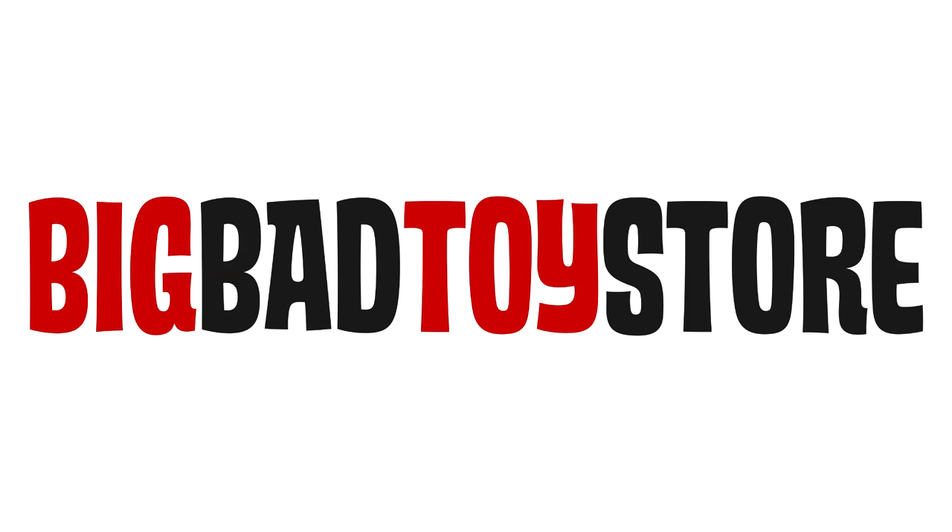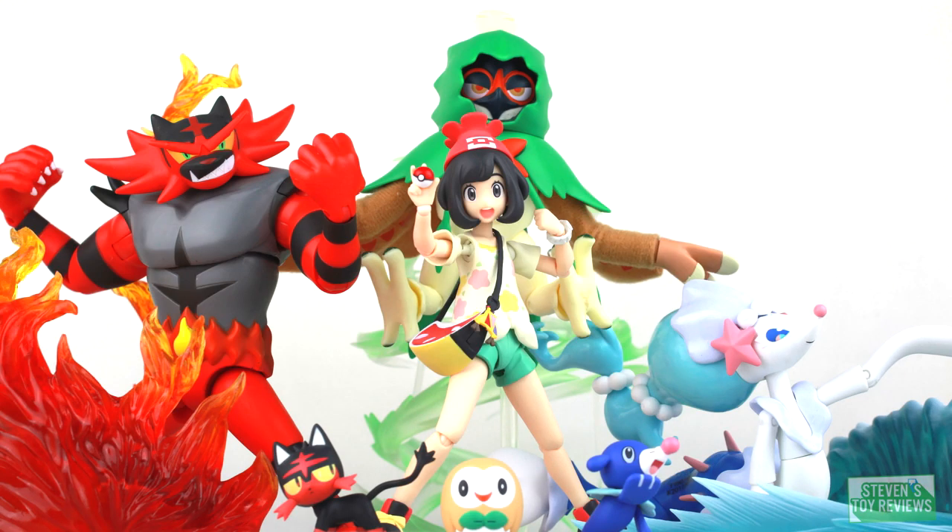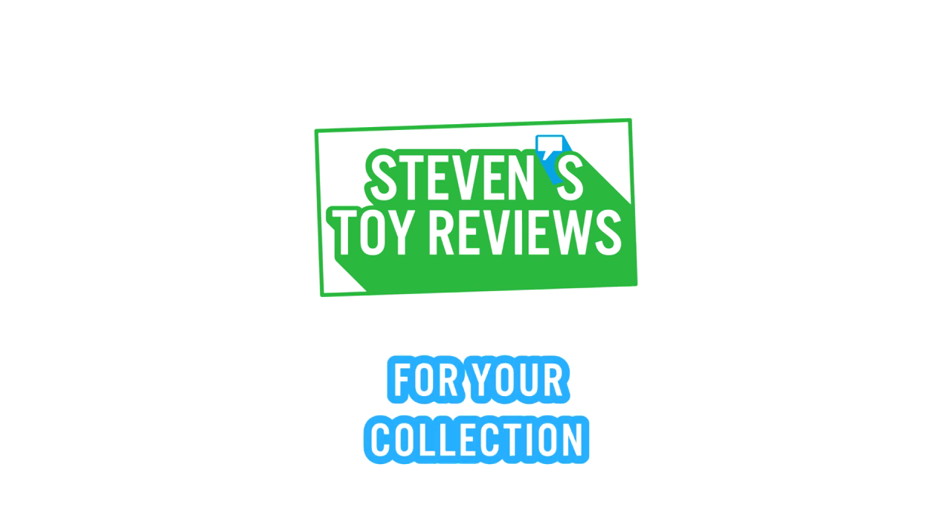You can order your Dragon Ball Figuarts at Big Bad Toy Store at the link in the description down below, but do it fast because they sell out. Dragon Ball, Pokemon, Kaiju, and more — it's Steven's Toy Reviews.